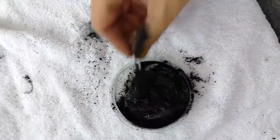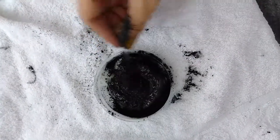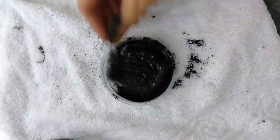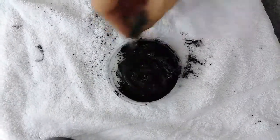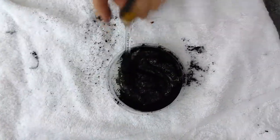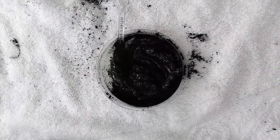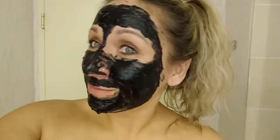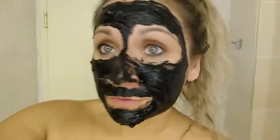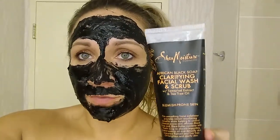You can see I'm already getting this stuff everywhere. I put a towel down so it doesn't get all over the sink — it is kind of messy. You only really need a little bit. I'm going to wash my face first and then apply this mask and leave it on until it dries. Here's what it looks like — kind of crazy, right? I had to go around the nose, and once it's dry I will scrub it off.